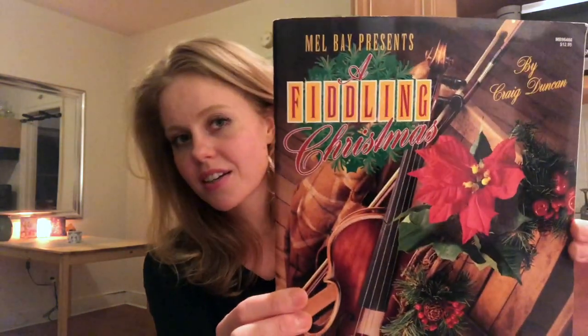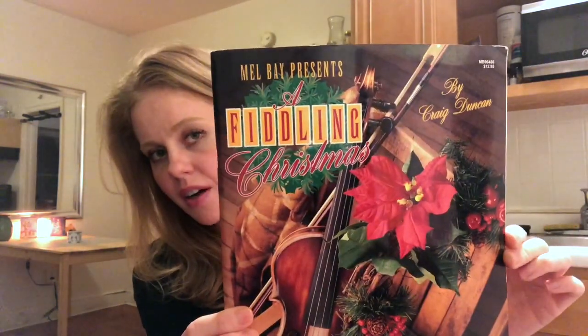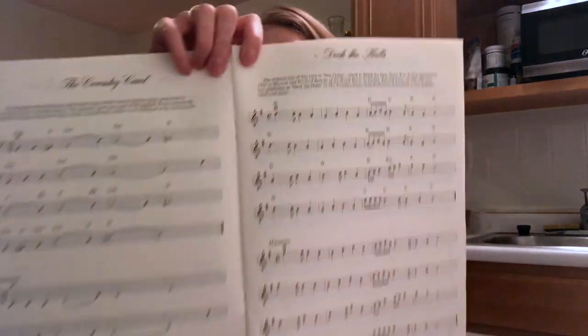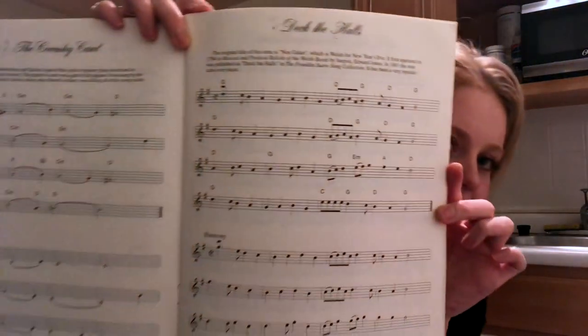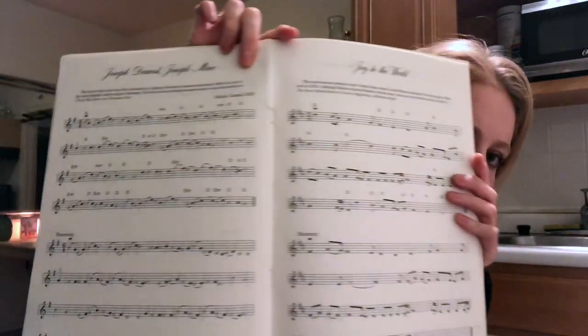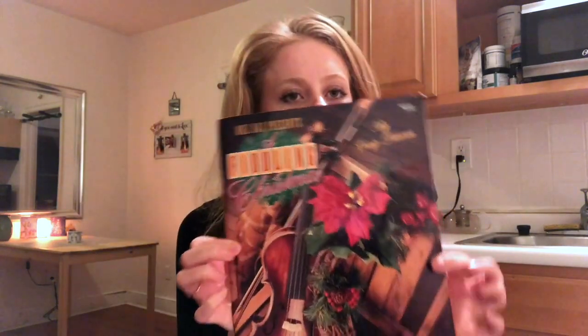Since it's the holidays, here's a great holiday book of Christmas songs called Fiddler's Christmas by Craig Duncan. The songs are fairly easy, they include chord symbols, and there's a second violin part, so a friend on piano or guitar can easily play along with you.